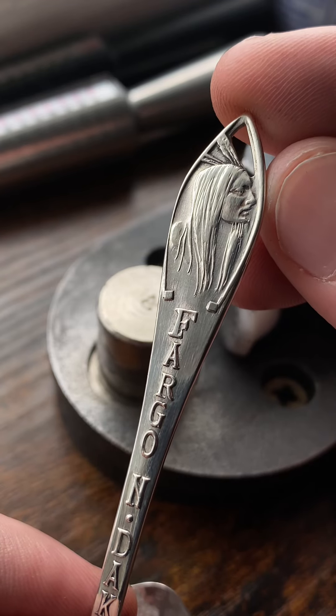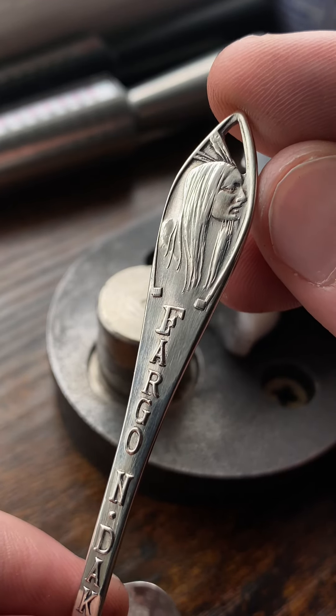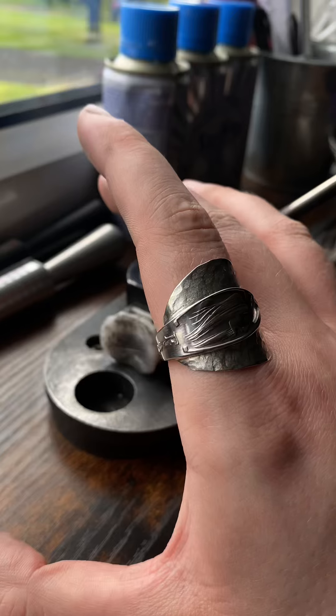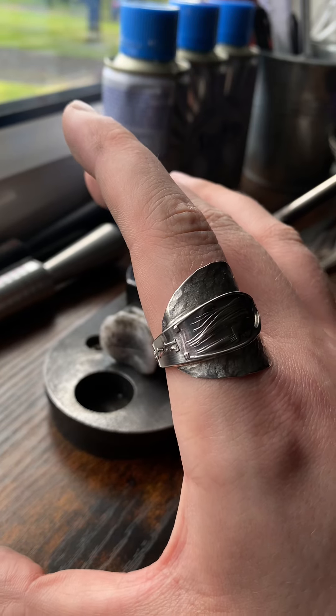Now it's time to do the handle. If anyone wants this ring, it will be available on my Etsy, but first I will do an auction over on my Instagram. All you have to do is go to the post on Instagram and type your bids in the comments. Whoever wins will also get a free ring because I'm feeling generous.